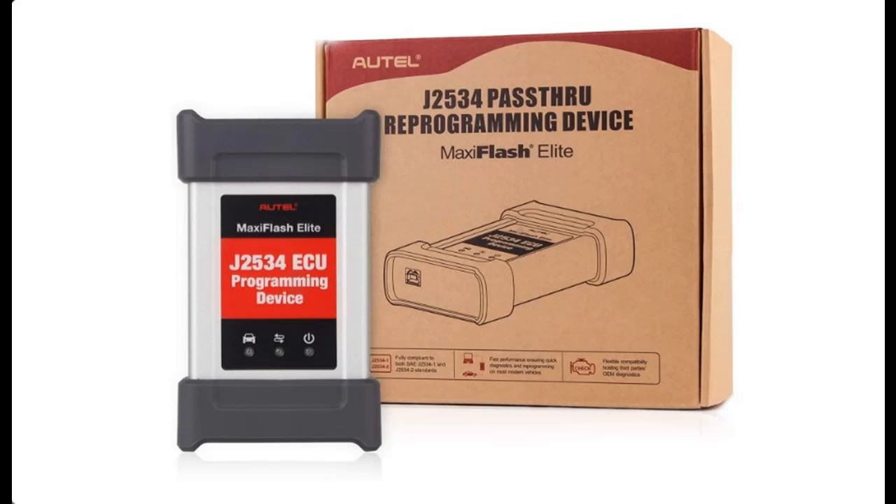Introducing the Highlight Features and Overview Summary of the Autel Maxi Flash Elite J2534 Pass-Through ECU Programming Accessory Tool.